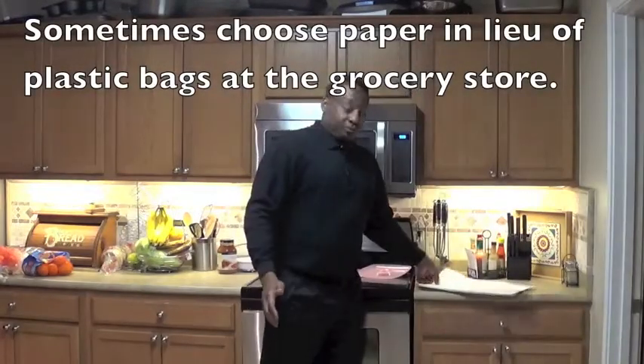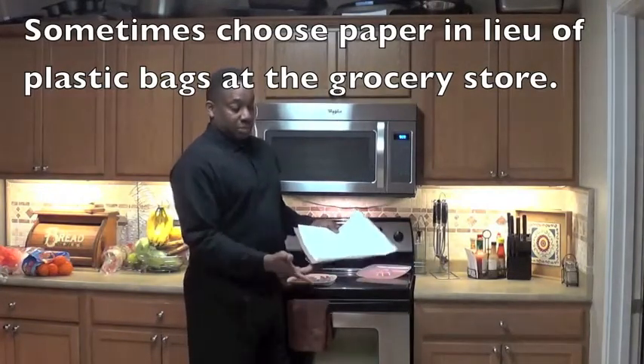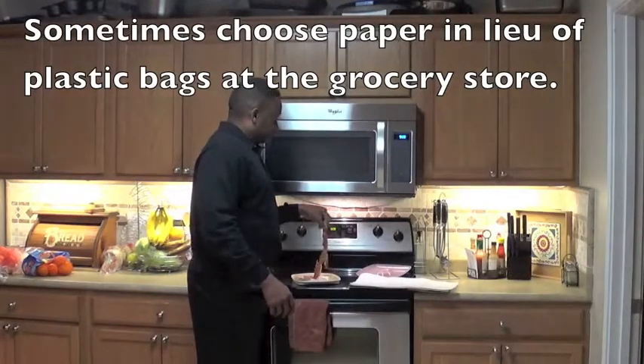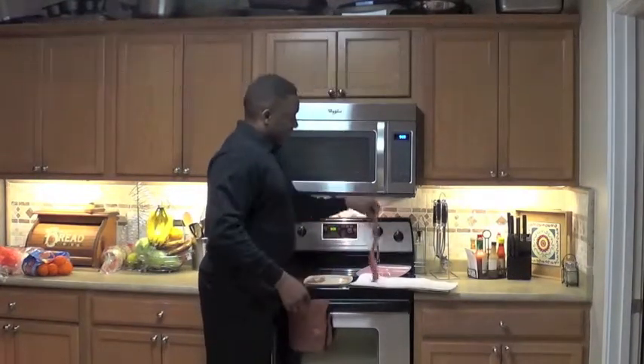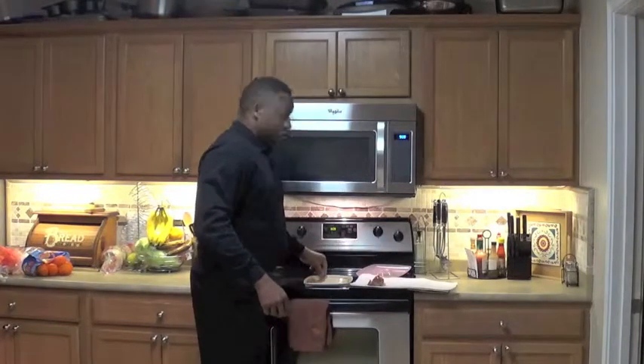Use your draining tray. You've got your paper towels — take one strip or two strips and place them on your paper towel. Let it drain.